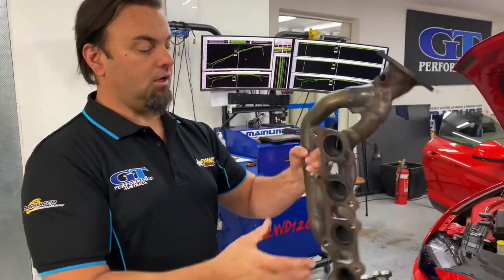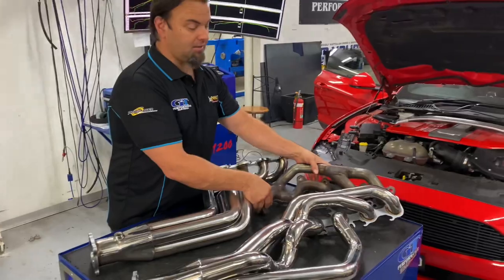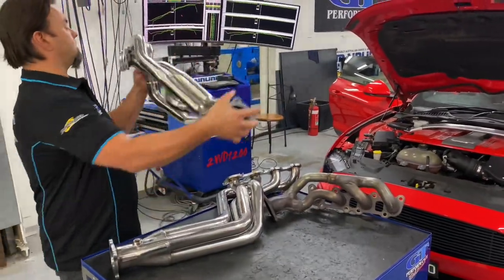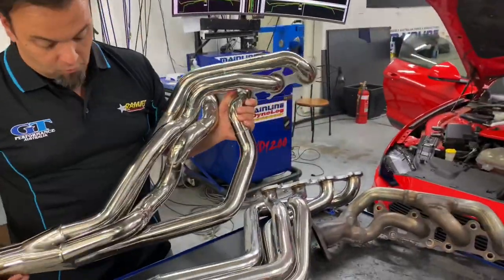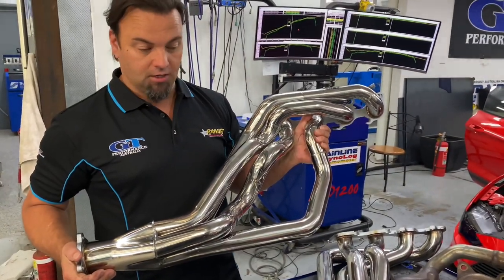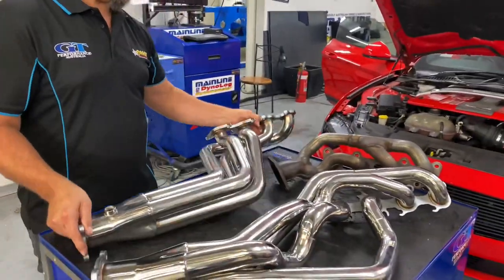These pipes fit on. They're extremely easy to fit compared to some of the other brands out there. We spend a lot of time to actually make sure. We've specially designed a hook system so you can leave the bolts in and hang them on, and they work a treat. They make a lot more power as well, and they do sound great. So that's basically one side, and then we've got the other side as well.